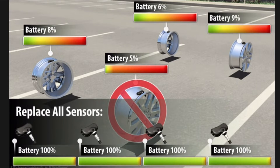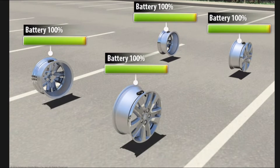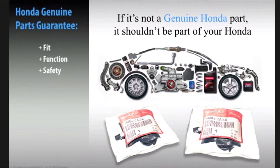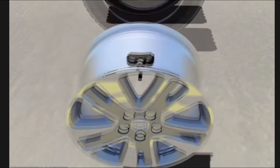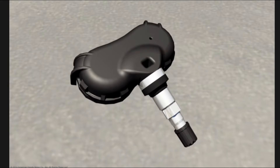Dealers make this recommendation because if one battery has a low charge, it's likely the others are nearing the end of their operational life as well. It's important to always use Honda Genuine parts to ensure your vehicle's tire pressure monitoring system performs as designed. Honda Genuine parts are designed and built to provide the same fit, function, and reliability as the parts installed when the vehicle was made. Proper care and maintenance of the TPMS is necessary to ensure the system alerts you in the event of significant pressure loss.